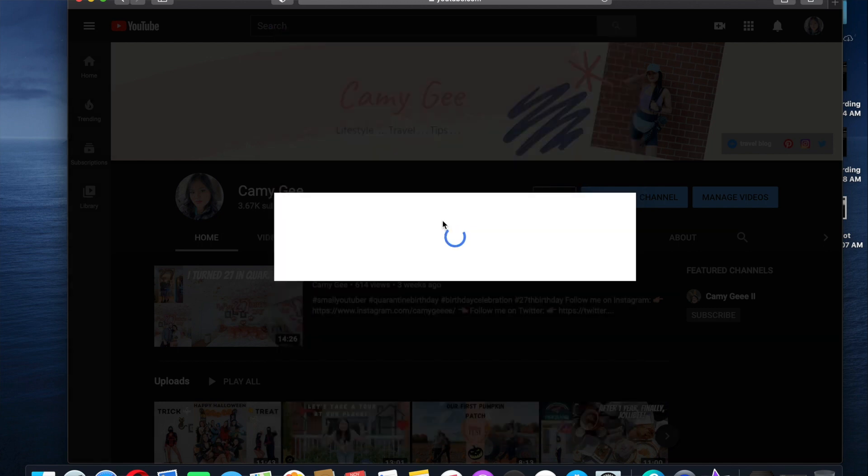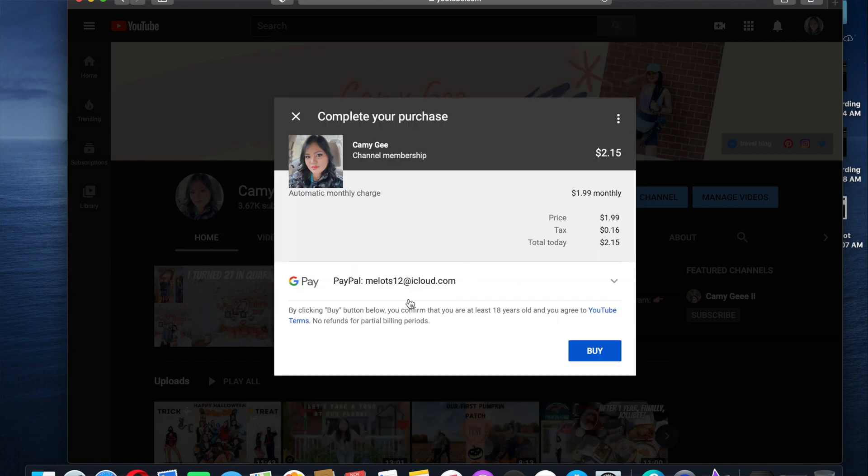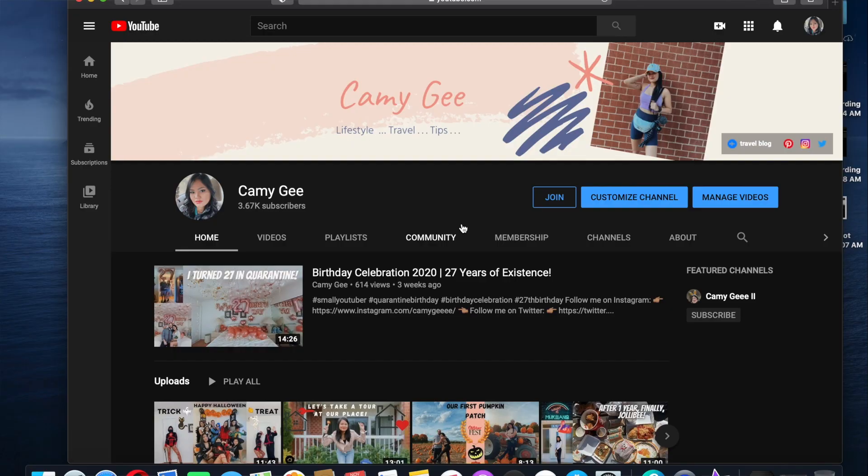It will redirect you to the payment, which you can use with your credit card, debit card, PayPal, Google Pay, Apple Pay — whatever payment you want to use. Then you just click join and there you go. This is a nice way to grow your channel, guys, if you're still starting.